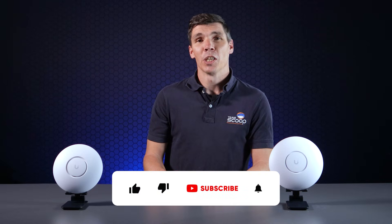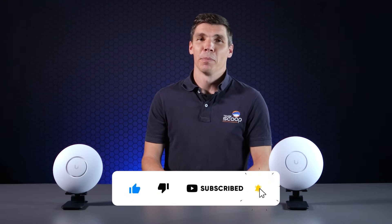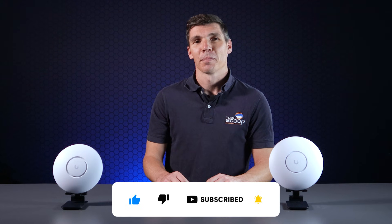At the price of the U7 Lite, it's pretty much a no-brainer if you're looking to improve speeds or future-proof your network. But if you're not worried about blazing fast speeds, the U6 Plus is still a reliable UniFi solution that has stood the test of time. We hope you enjoyed the video — please let us know what you think in the comments, and remember to like and subscribe. Thank you so much for watching. I'm Tim from Scoop.